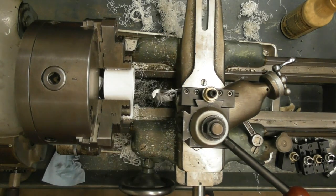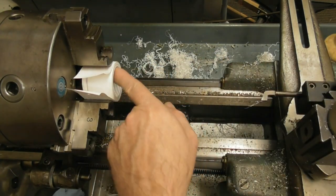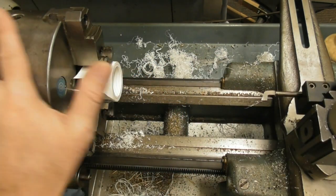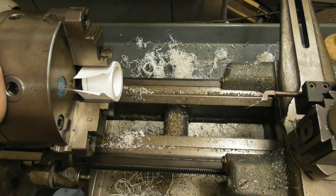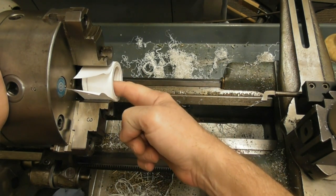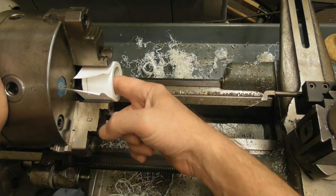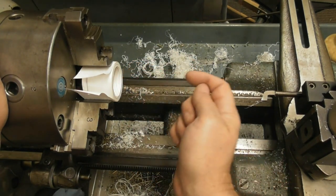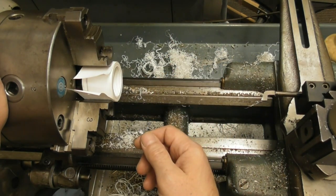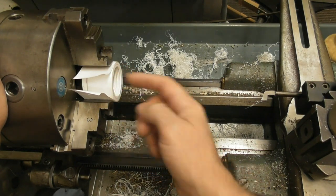I'll keep making passes until we get close to the mark. I've pretty much got the threads cut in here, but I cannot get the rod in to test. I left everything locked on the lathe and spun the chuck off to test the thread fit, but there's a lot of extra material still back in here so I couldn't reach the threads to check engagement. I'm going to go ahead and finish it and hope it fits — if not, I'll remount it, pick up the threads, and cut more. I just need to break this inside edge and then move on to flipping this around and cutting the taper.